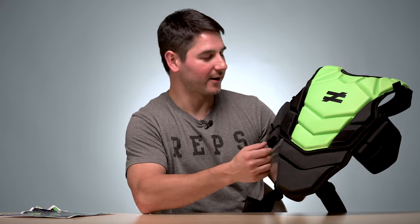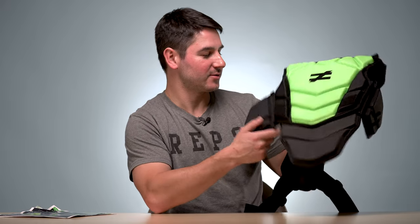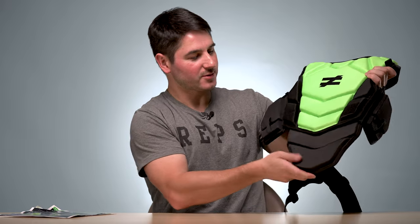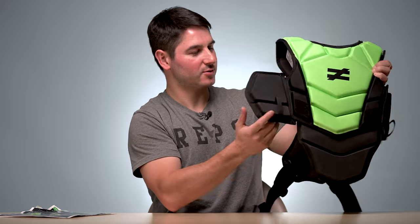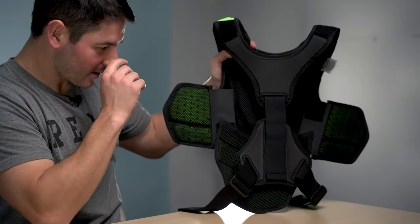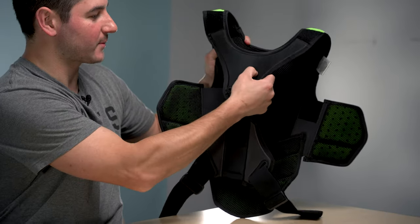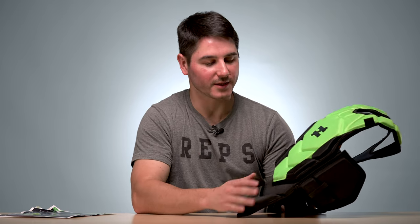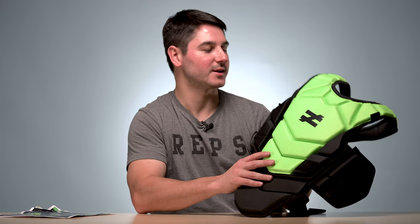I guess they think they are better than everybody else, and so this is how it comes. You've got the big pad on the front, it's also got this longer protector, some rib pads, the back is pretty minimal — just some really thin straps with very minimal padding and an adjuster there. These meet the new NOCSAE specs just like all the other shoulder pads, and this is one of the newer ones. You can definitely notice when people are wearing it because of the neon green color.